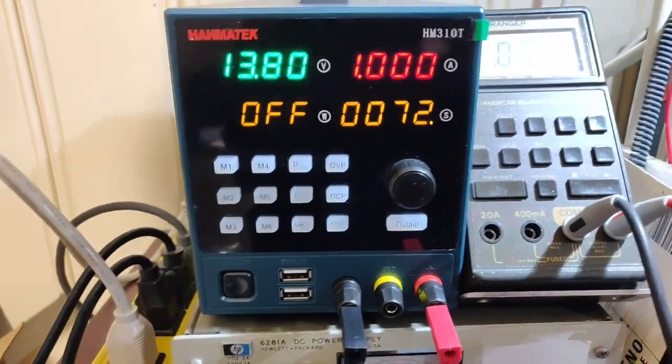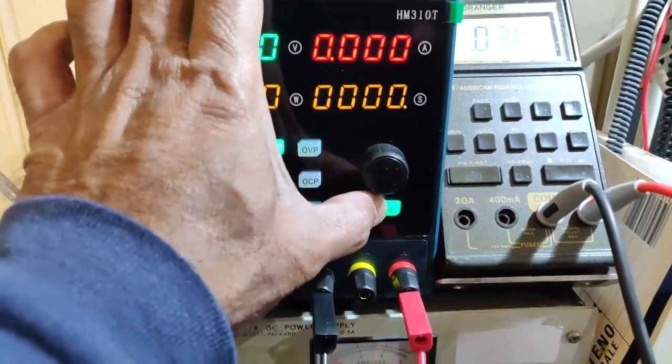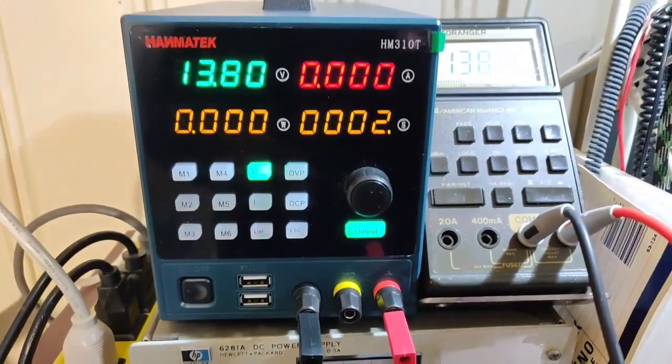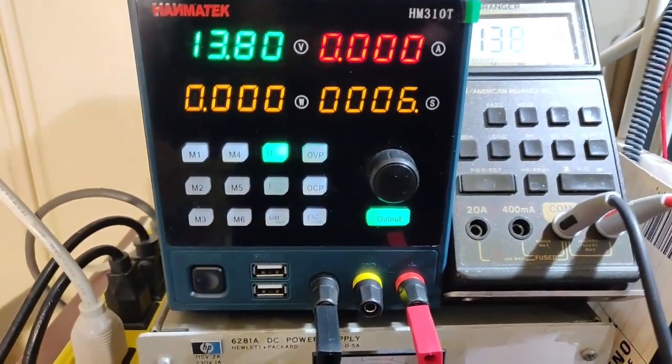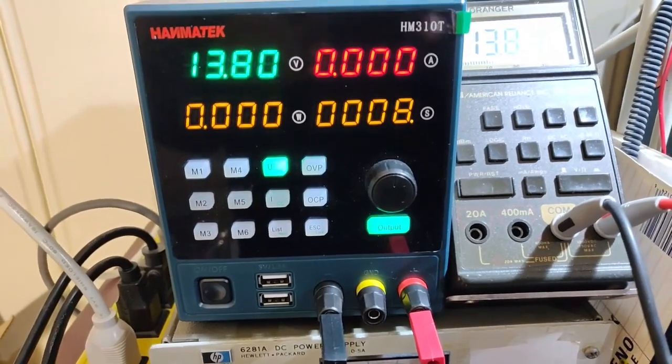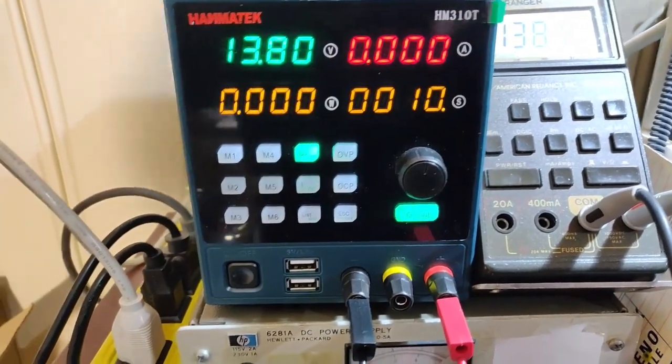Then again I need to press output. Of course if I feed it to a load I'll know. But as I mentioned I will do a complete review with a load test later.